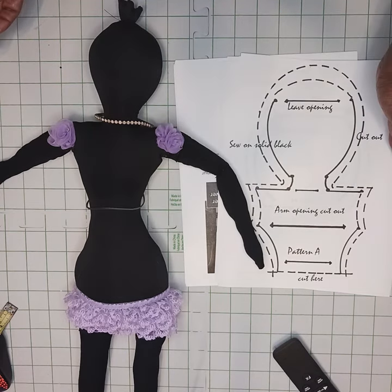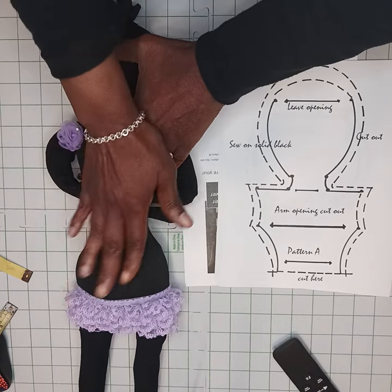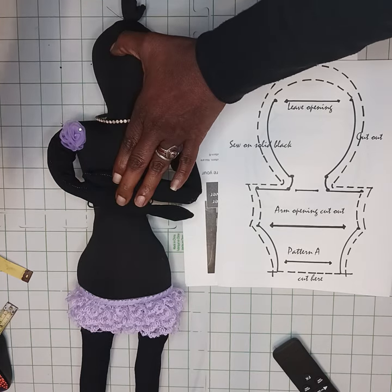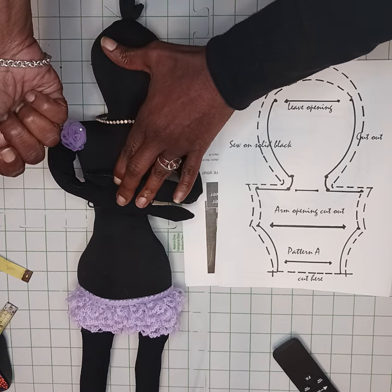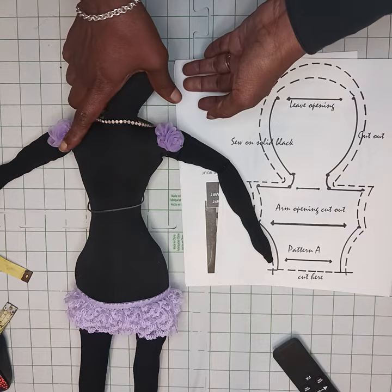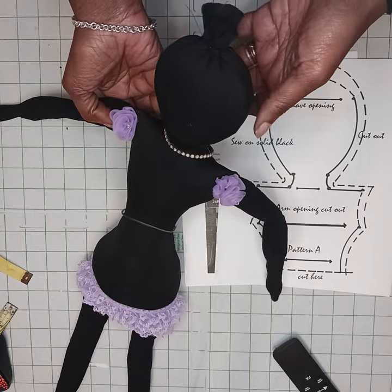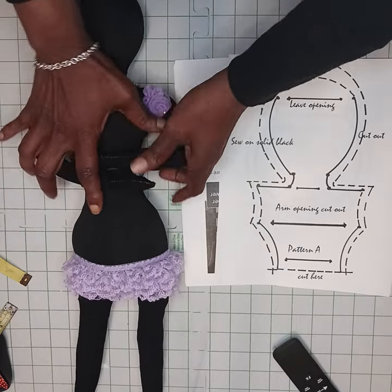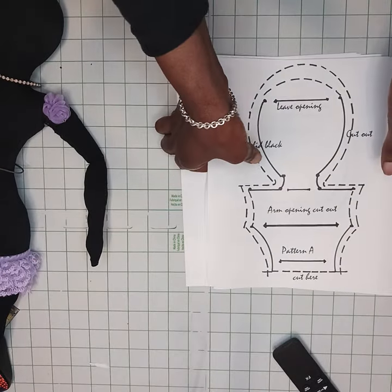They're called rag dolls, so let's upcycle from our closet. I know you have a pair of black stretch pants that got kind of linty on one side, got a little hole on one side, and you can't give them to Goodwill — but we can make our first rag doll. We're going to start by using an old garment to upcycle. Let's get started.